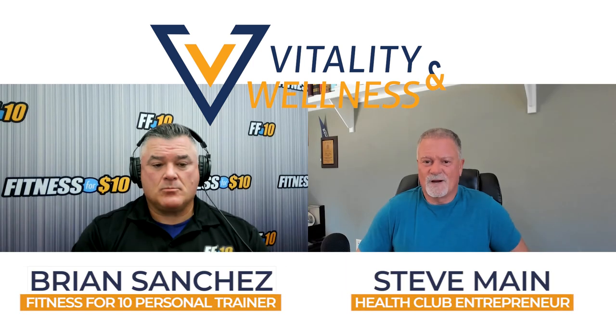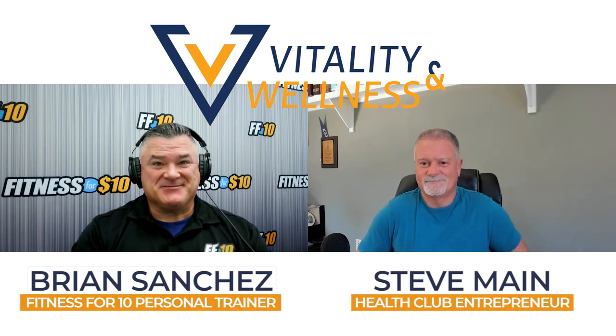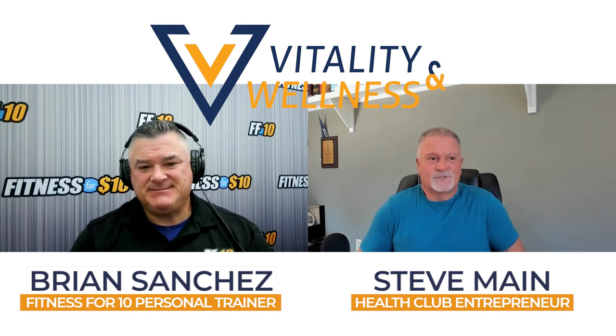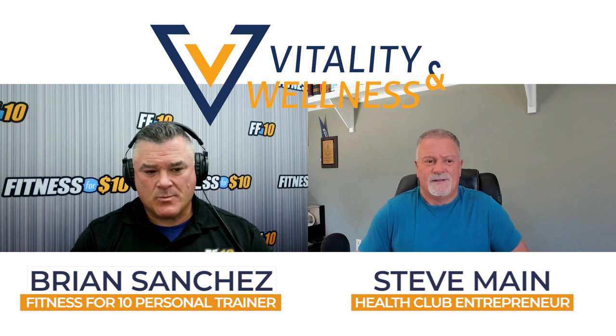Hey everybody, I'm here again with Brian Sanchez. Always nice to see you Brian. What's up guys, glad to be here Steve. All right, so we're going to talk about stretching. Stretching is really important and it can kind of seem boring.